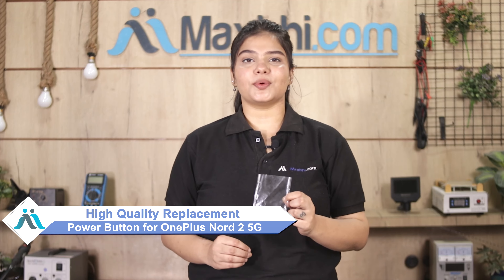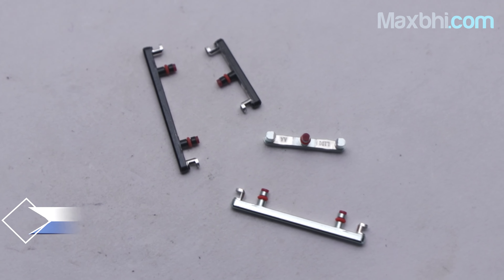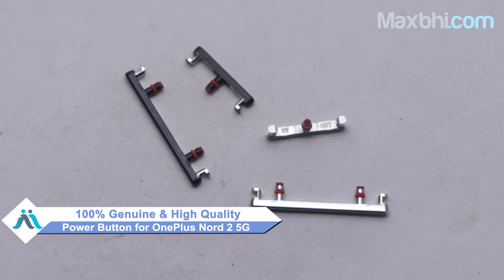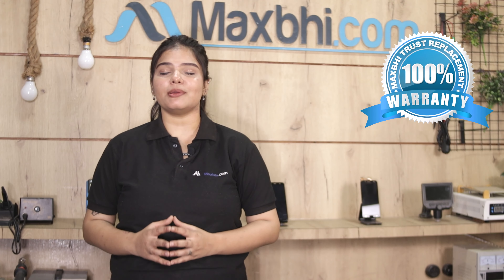You can fix your phone yourself at home or get it repaired by any professional very easily. You can buy a new power button for OnePlus Nord 2 5G from our website MaxBee.com and save your phone. This power button is a 100% genuine quality product, which works similarly to your original part with a perfect fit for OnePlus Nord 2 5G. It is inspected by our quality team before being sent to you. OnePlus Nord 2 5G power button from MaxBee comes with a Trust Replacement Warranty, making it the best option for your product.